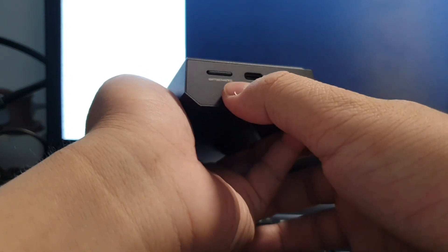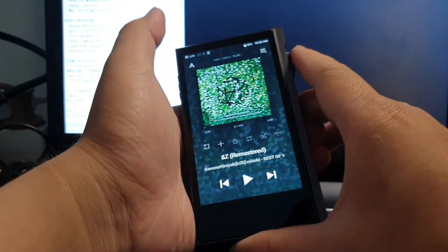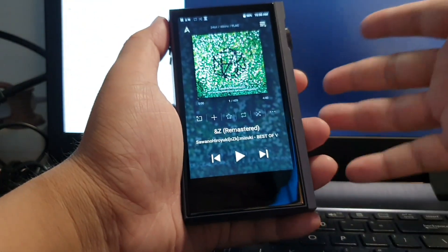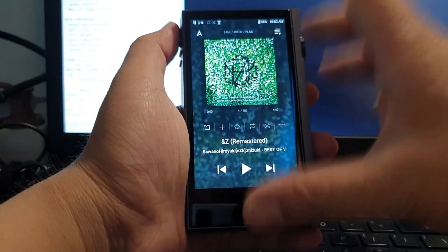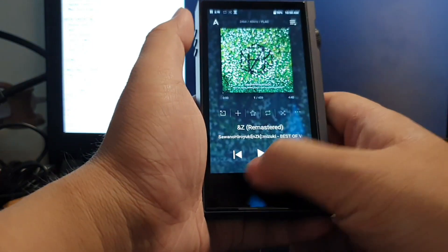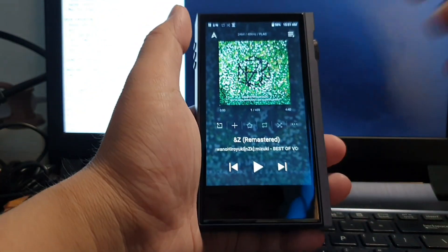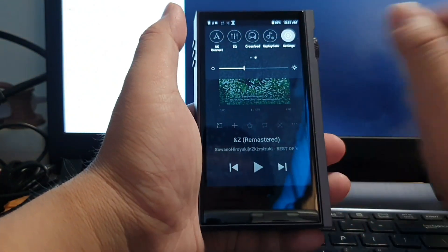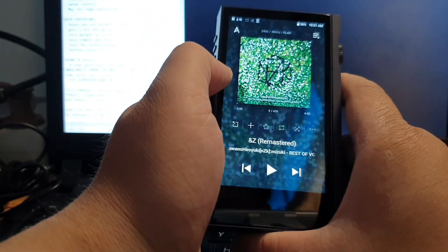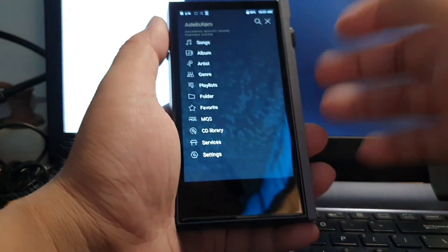On the bottom side you get the SD card slot and USB-C charging. For the UI, they are using a heavily modded Android, so installing third-party apps isn't straightforward. Here's the main screen — you get basic volume and playback controls, a play button, shuffle, and loop options. Swiping down from the top gives you quick controls like AK Connect, EQ, crossfeed, replay gain, Wi-Fi, and Bluetooth.